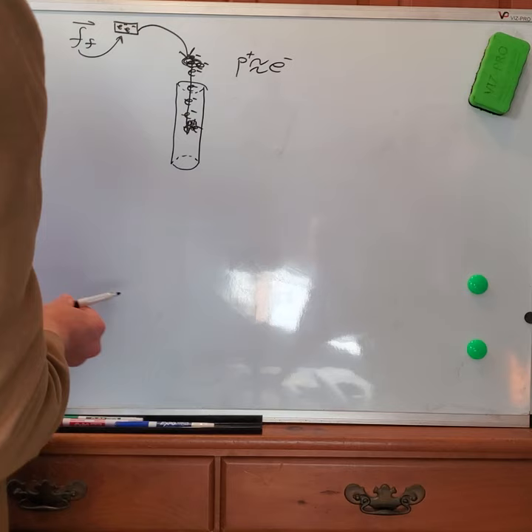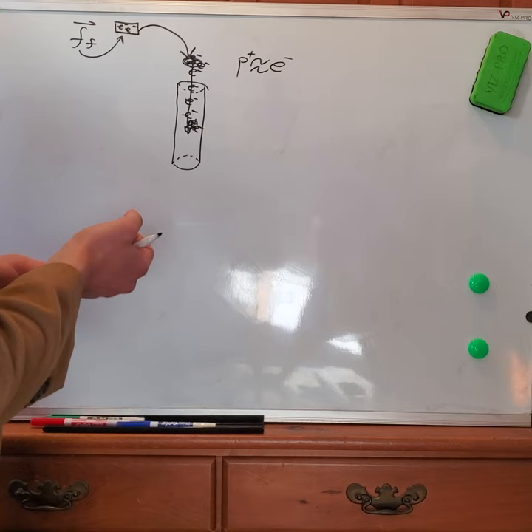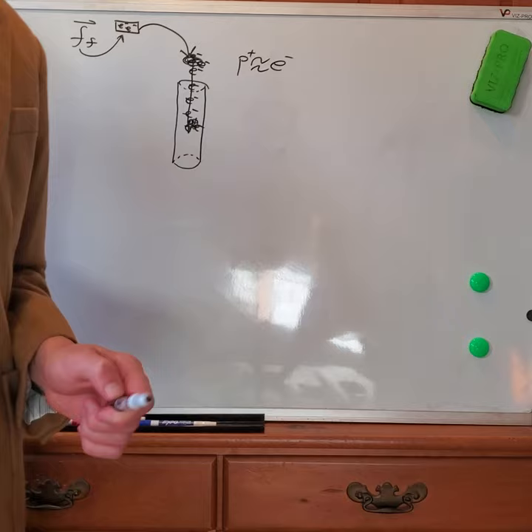My hypothesis is that the PVC pipe will actually potentially exert relatively more electron transfer into the isolated system, because I can exert relatively more force onto the PVC pipe with the microfiber cloth instead of the balloon. That is my hypothesis, and we'll demonstrate the experiment now.